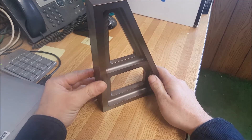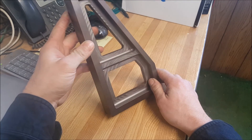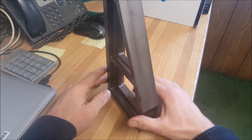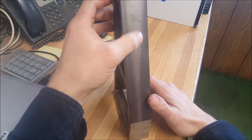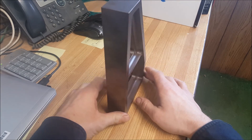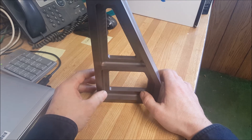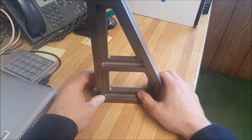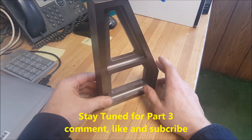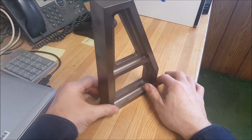Alright guys, here is the part fresh out of the oven. It turned out well. It flash rusts easily now that it has gone through heat treat, but that's okay. It'll get a final machine, which is going to include some grinding and milling of a small pocket on this back face to engrave my name or something like that. If you're going to run your oven as a heat treat oven, I suggest that you run a clean cycle prior to putting your parts in. That way you don't have the smoke or any of that stuff burning off inside with your part. Thanks for watching.